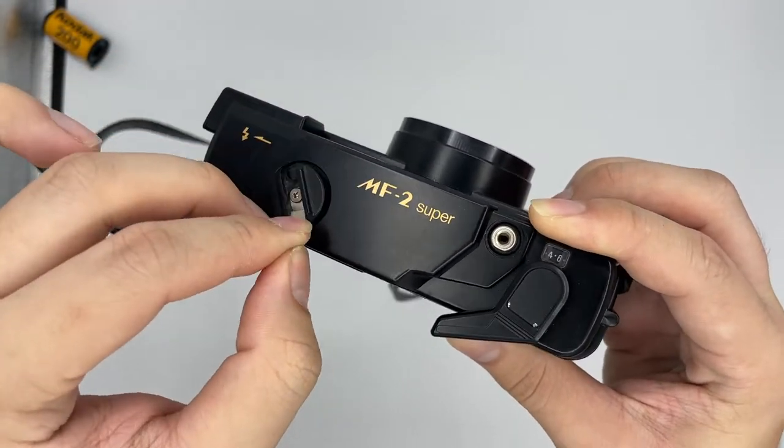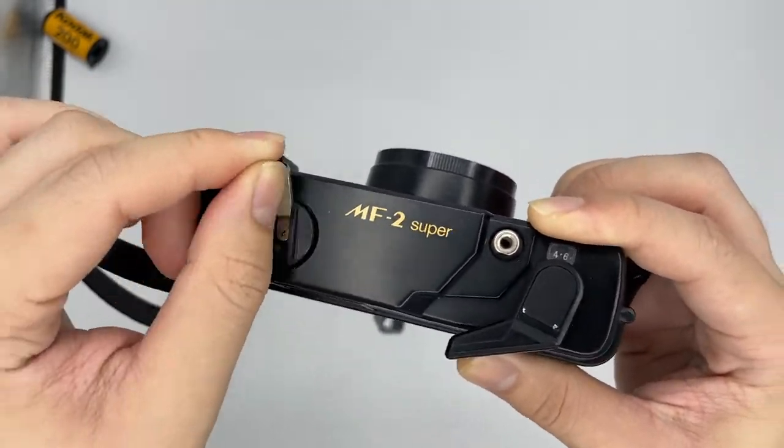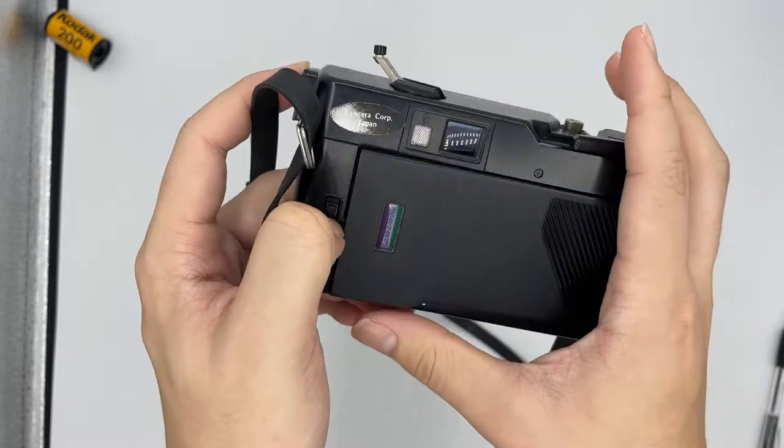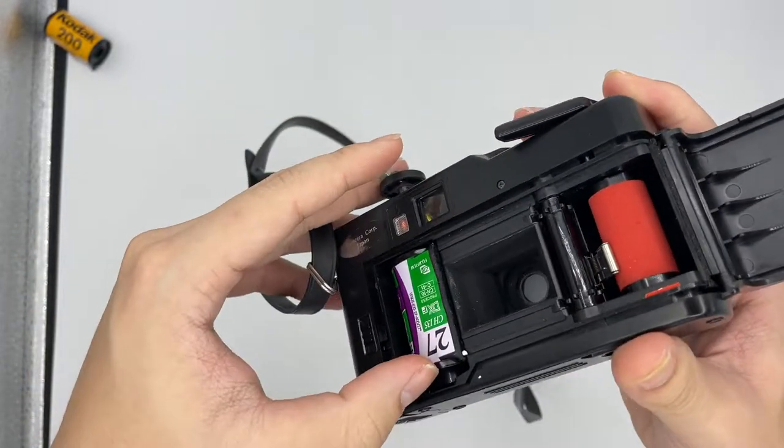After you feel that it became loose already, you can just go and take the film out. So yeah, basically that's it for the camera. Thank you.